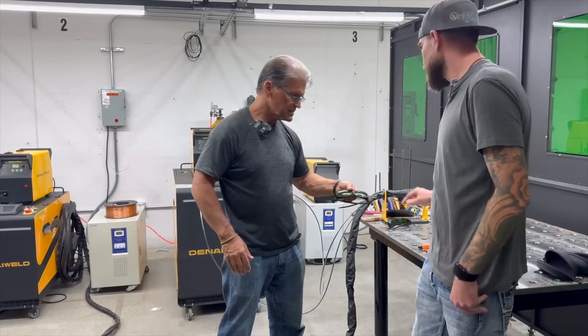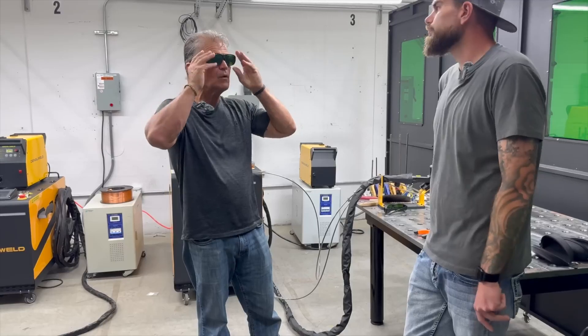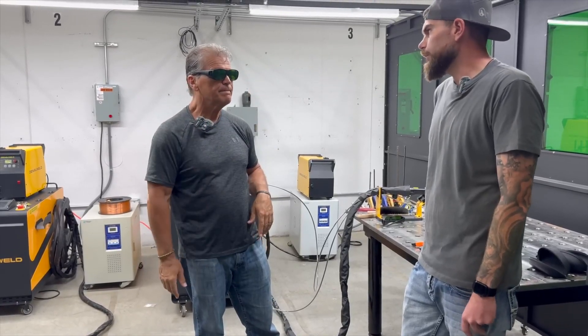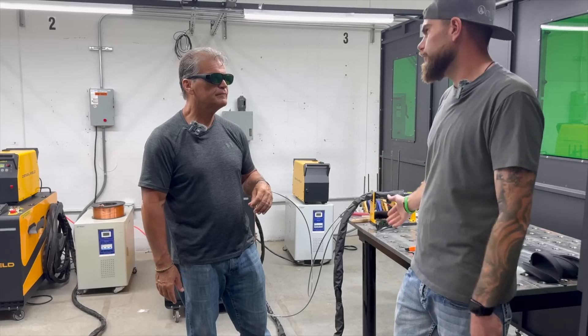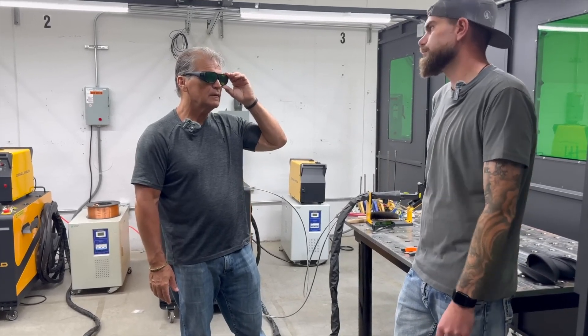The glass in the enclosure panels is the same as what's on the glasses themselves. You always need to be wearing glasses or a helmet when you're welding or remote cleaning. If you're outside of the enclosure, it's perfectly safe to look through the green glass, but anybody inside an enclosure should have on laser safe glasses or a helmet.